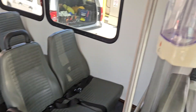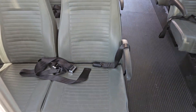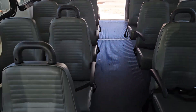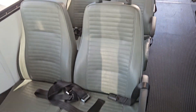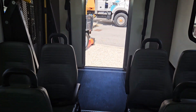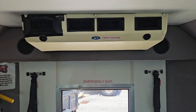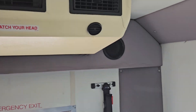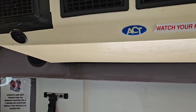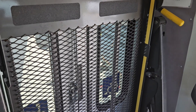As you can see, the seats look nice — no rips, no tears on both sides. The AC is on, it's got dual AC, and the AC is blowing cold in the back.